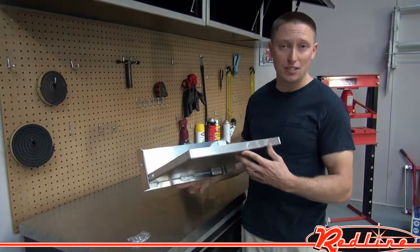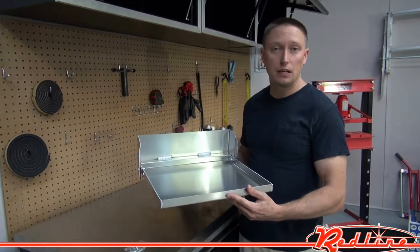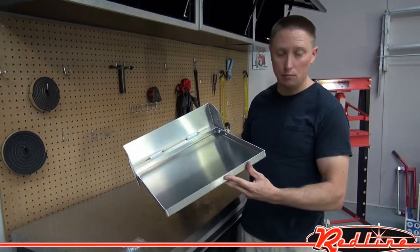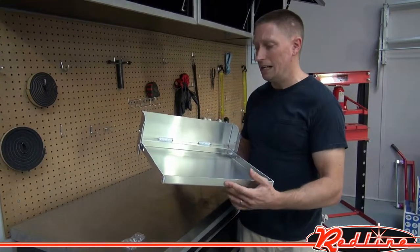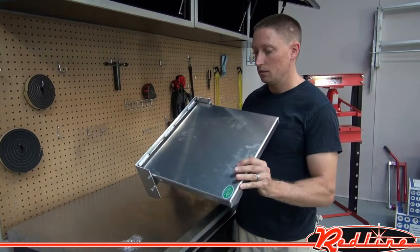We sell these in both 16-inch and 32-inch models, and we also have them in both an imported Pit Posse brand and an American-made Pit Products brand. What we have here is the Pit Products 16-inch fold-down table, and this is a really great construction little table.